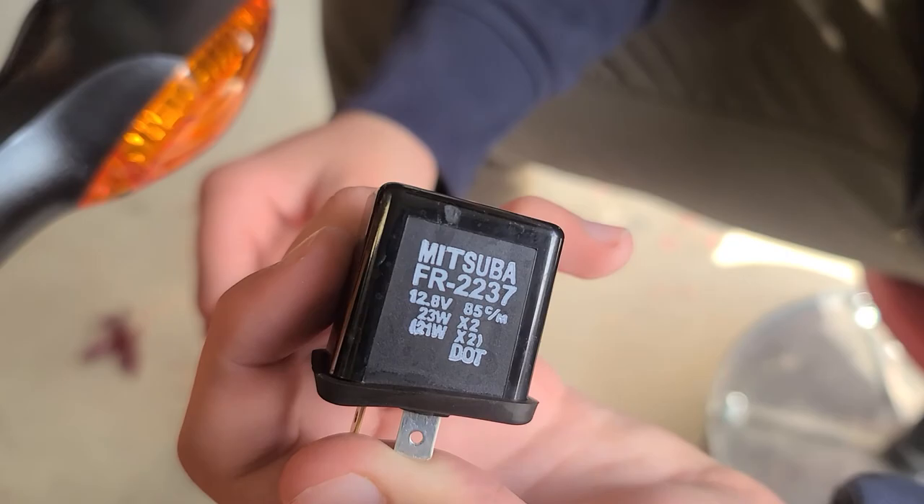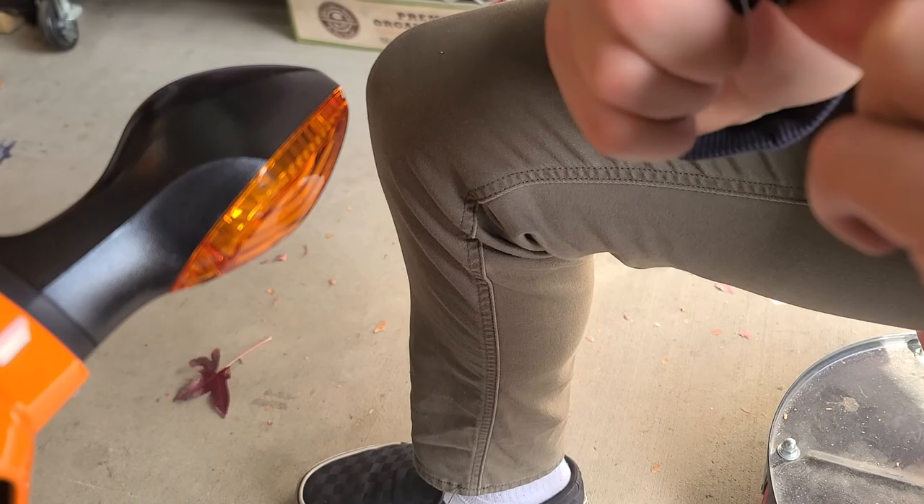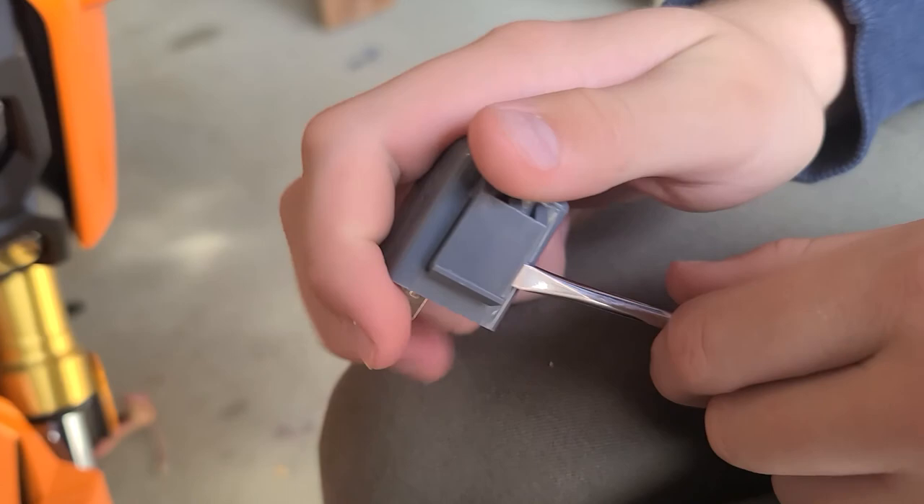That just slides up towards you off of the mount there. And then once that comes off, just unplug it. Here's the connector there. And that is the stock relay right there. Now we got to take this little rubber boot off the back of it — turn it around — and then this will go on the new one.